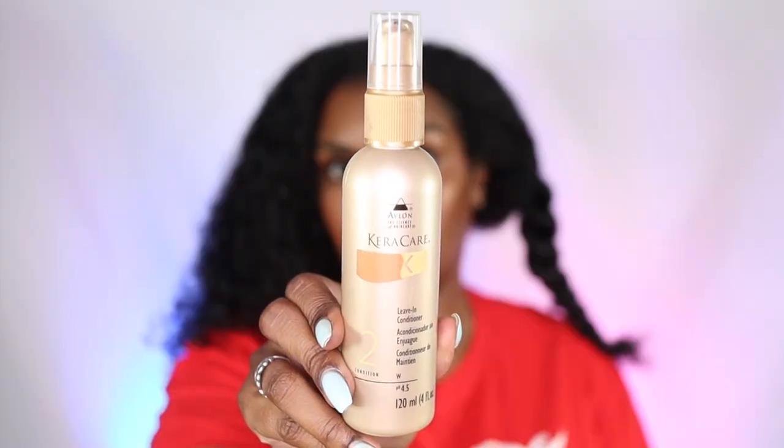My hair is still damp and I want to apply these products while it's damp, not when it's dry. So I'm just going to twist one side up like so, and now I'm going to apply the CareC care leave-in conditioner.